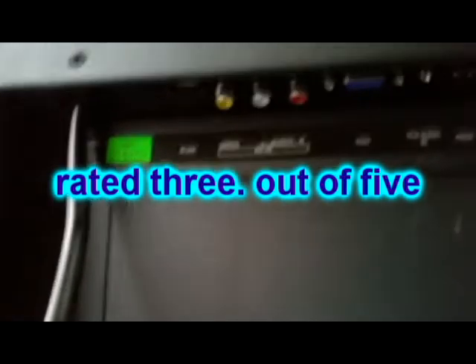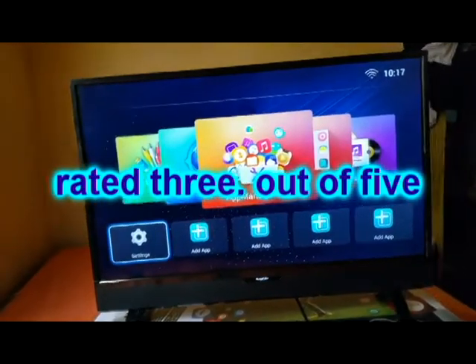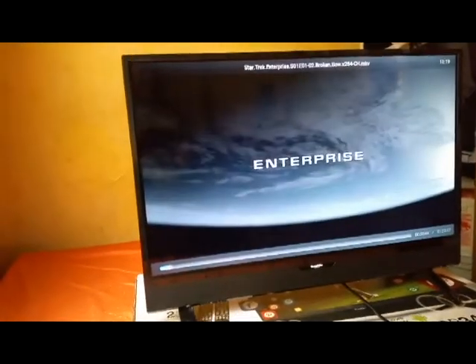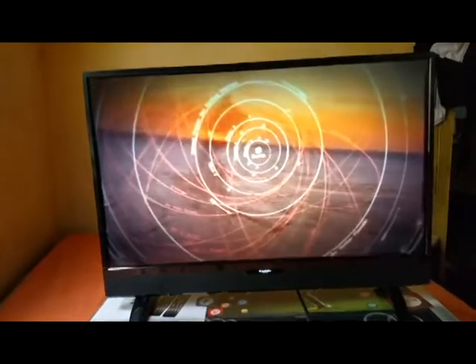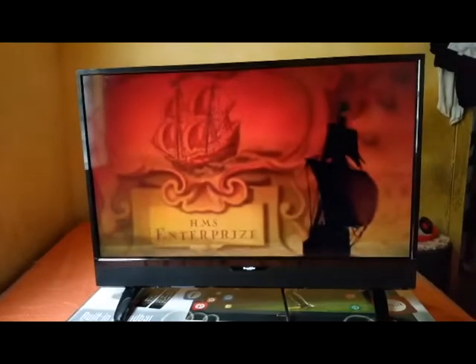It could get 5 if they improve a few things like the screen and the storage. Other than that, I recommend that you can buy this as long as you know what you're buying — you have to go in with your eyes open. The TV screen is not bad, but if you can accept it, then you can buy this television.